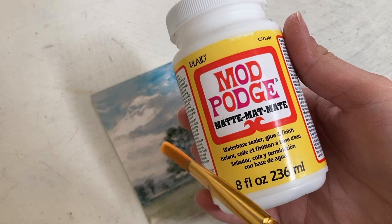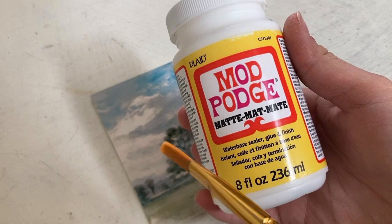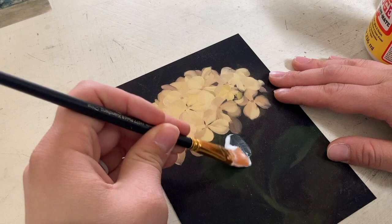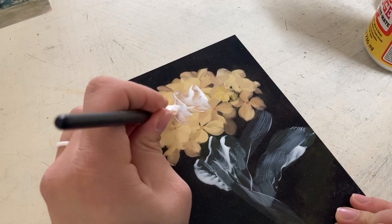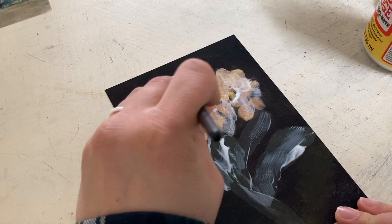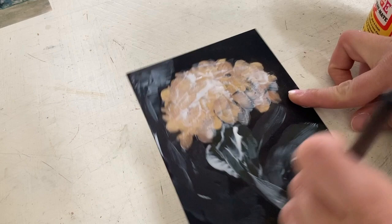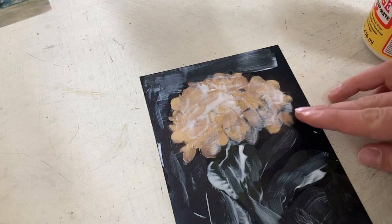So first, I took this matte mod podge — make sure it's matte, at least that's my preference — and I basically went over each painting kind of thick, and kind of tried to follow what might have been their brush pattern. This really made it just look more realistic, more like a painting. It's hard to tell until it dries, but you'll see in a minute here that it really does add a lot, and it just looks way more realistic. It gives it a little bit of texture. So if you're looking for more of a painting look, I would definitely recommend this.